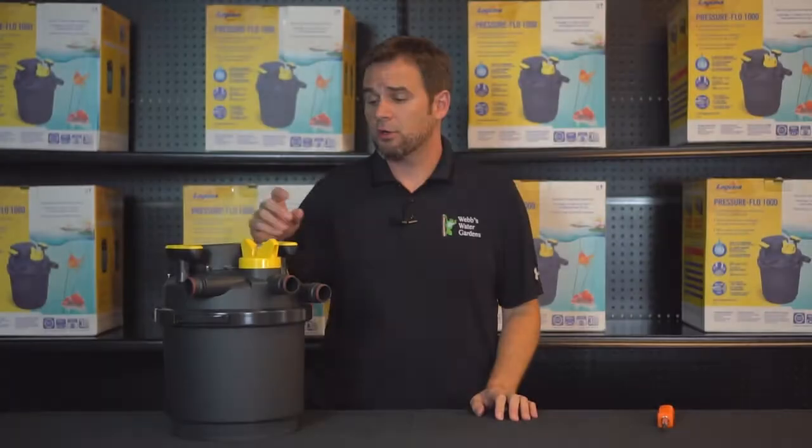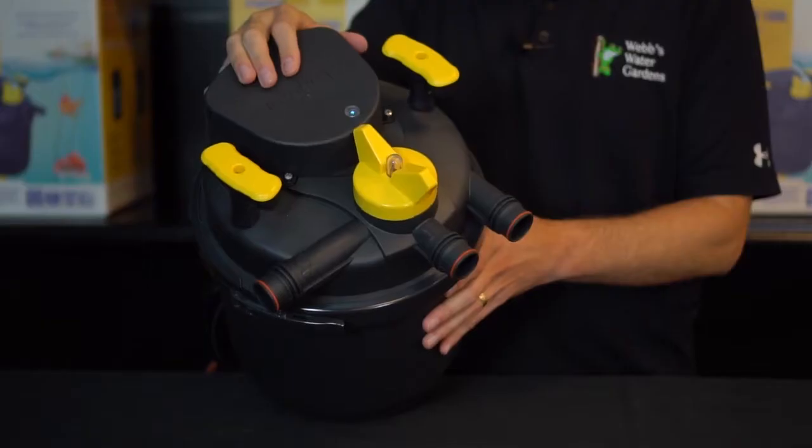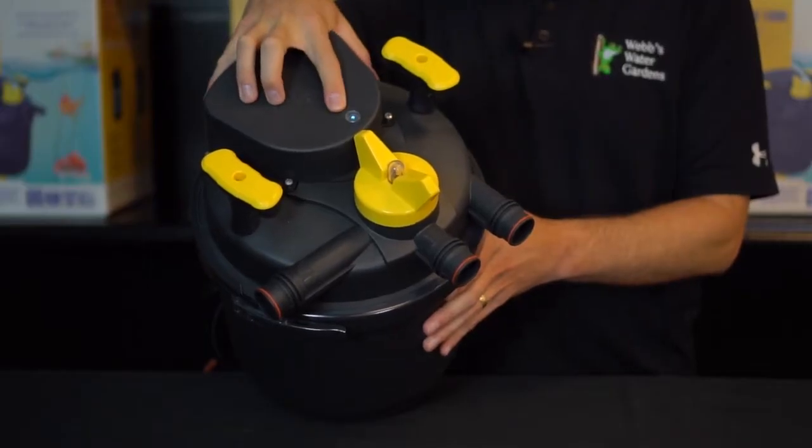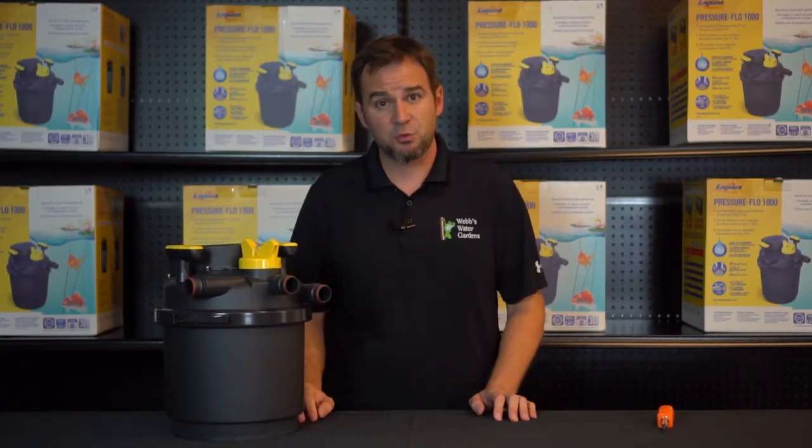Most UV lights have an indicator which shows you when the unit is functioning, as this unit does right on top. But sometimes they can be difficult to see, and often times your vision may not be as sharp as you think it is.